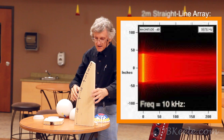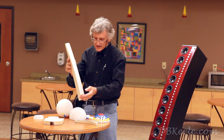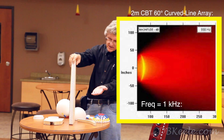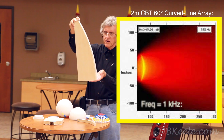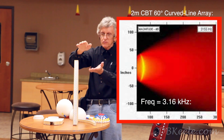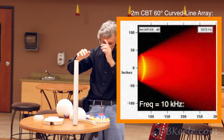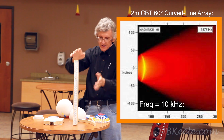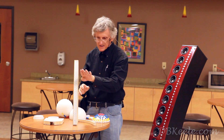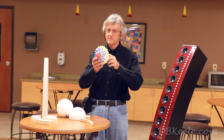At the highest frequencies, a straight line array pattern becomes extremely narrow. The CBT arrays, by contrast, have a defined vertical coverage. This particular prototype uses a 30-degree arc and has a vertical beam width of about 22 degrees. Beam width here refers to the angle at which the level drops 6 dB — so it's essentially 0 dB on the floor, and about 22 degrees up is where the -6 dB point occurs.